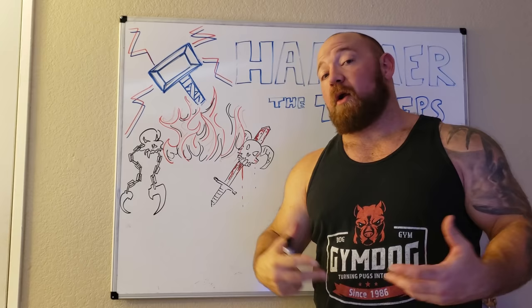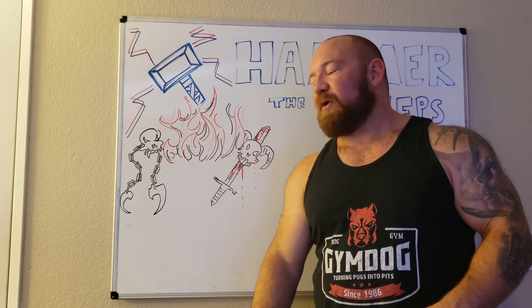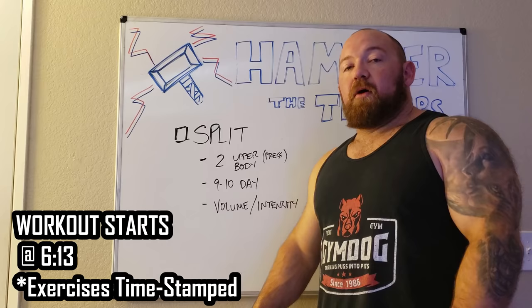What's up guys, it's Bromley and today we're going to go over how to hammer the triceps. I'm going to take you through my full upper body workout on my volume day. I'll cover the split I'm on and tell you what I've been doing to try to get these little baby triceps to grow.